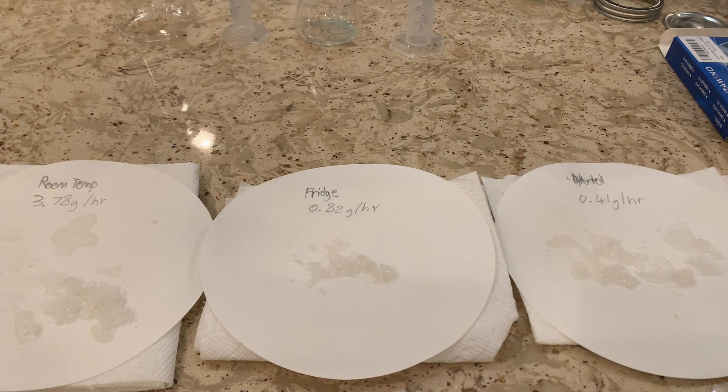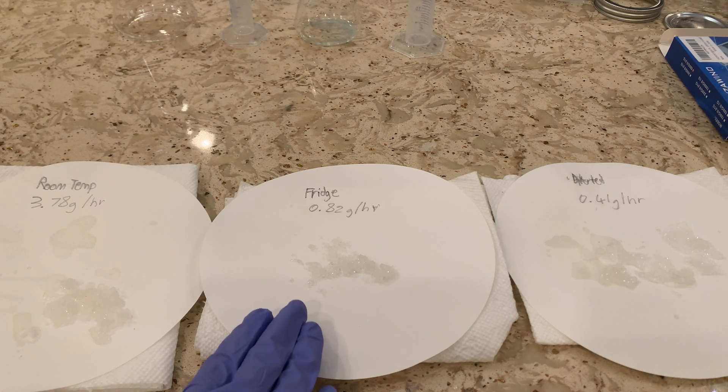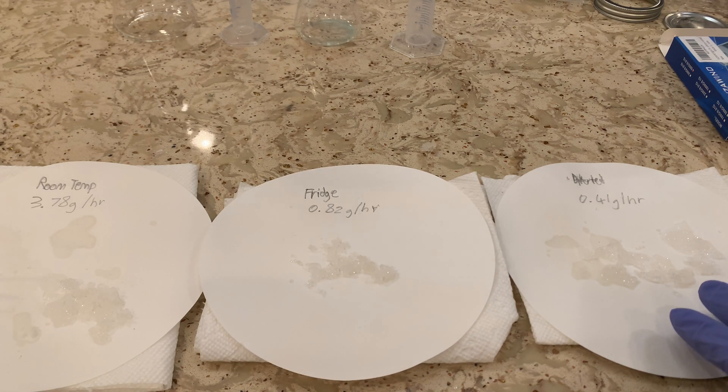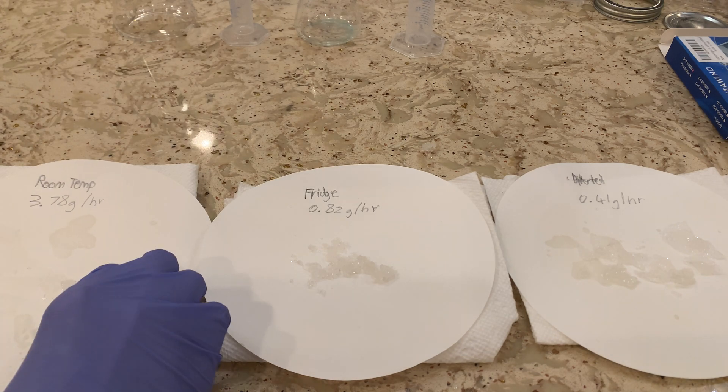I recorded the mass and the amount of time each trial crystallized for, so I was able to calculate the rate of crystallization for all three trials. It goes in decreasing order from left to right: the room temperature one had the fastest rate at 3.78 grams per hour, the fridge-cooled one was 0.82 grams per hour, and the diluted one was 0.41 grams per hour. So if you're going for the fastest crystal growth and the most crystals, definitely go for the room temperature one.